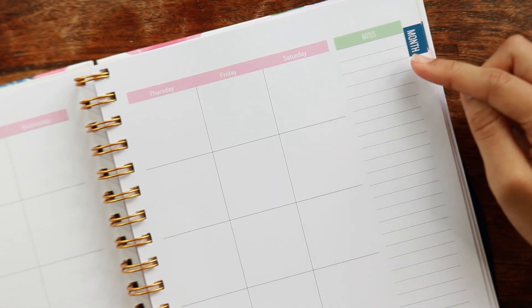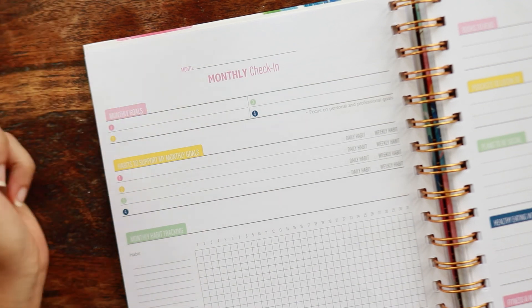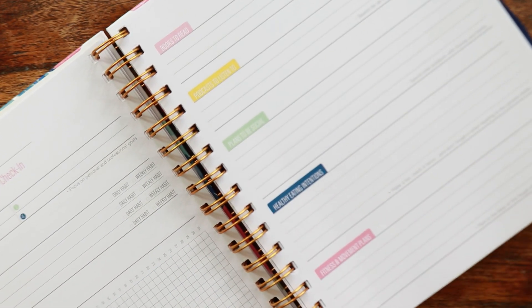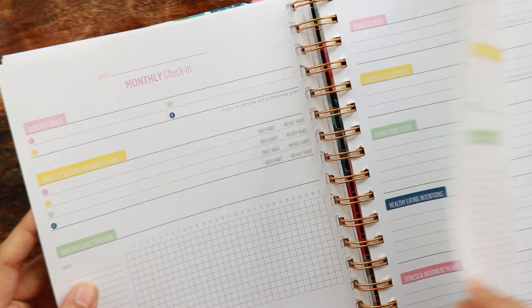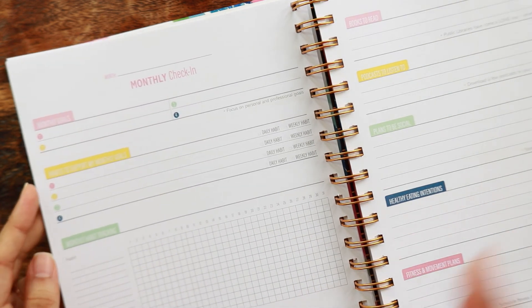I honestly prefer this long note section more — I hardly ever use that little at-a-glance in the corner on my monthly anyway. There's a space to put the month for you to fill in, and there are no holidays on the planner. You have five rows of monthly boxes. The monthly check-in is also the exact same, except the month isn't written in for you. In the undated version, all of your monthly check-ins are at the beginning of the planner, and then it goes into your daily pages.